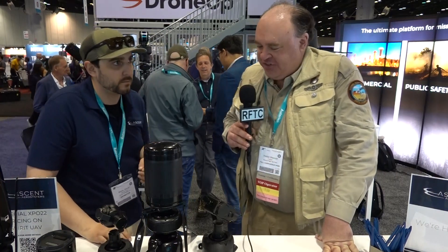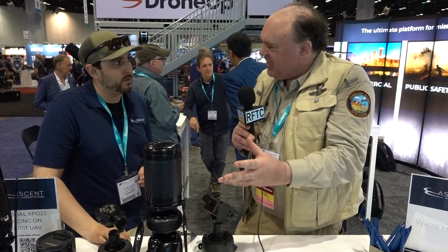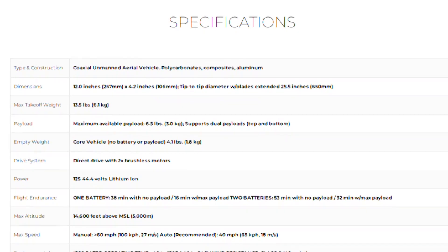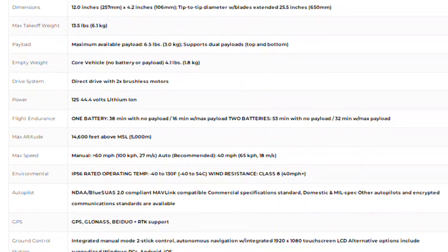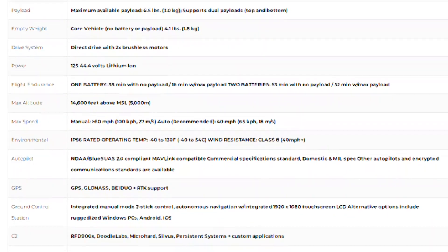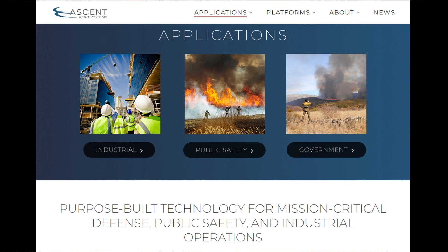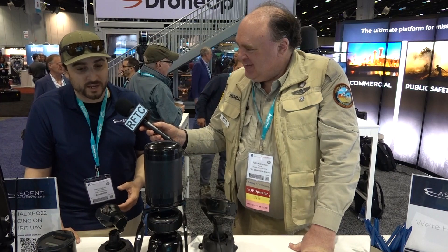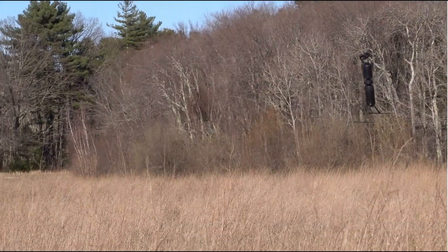On the smaller unit — the one a civilian or civilian agency might be more likely to buy — what's the cost and flight time? With two batteries you're getting almost 40 minutes. The price, without the payload, is in the $12,500 to $15,000 range. Plus the payload, it can go up to six figures depending on the application — civilians wouldn't be using those high-end payloads, but there are special payloads for special users.